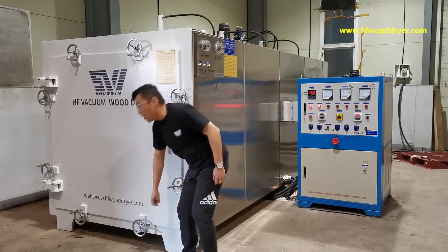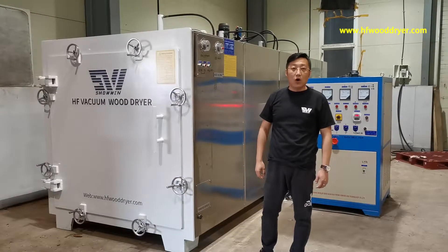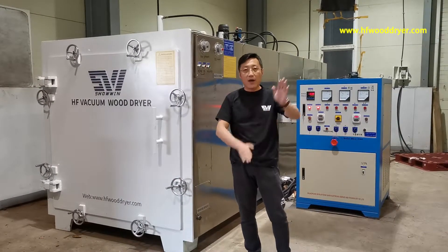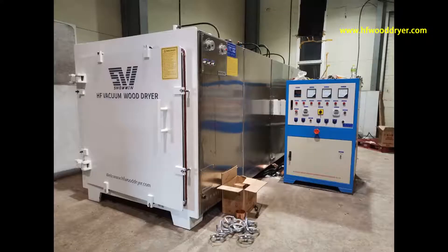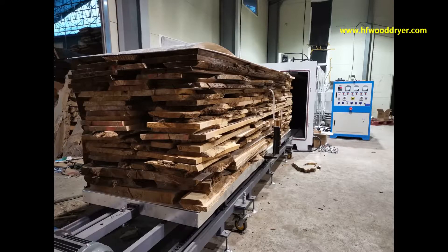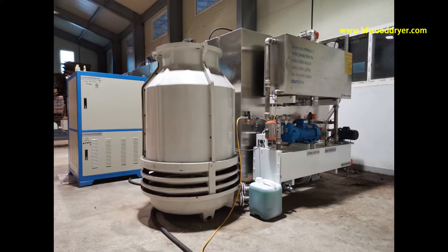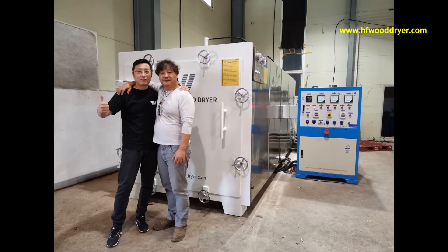And here you can contact me and my team. Thank you very much. Bye.